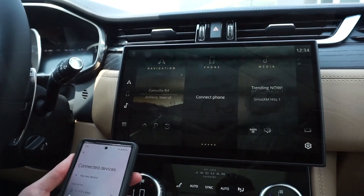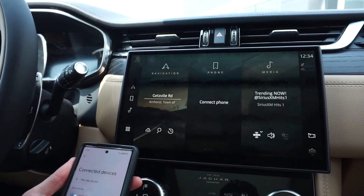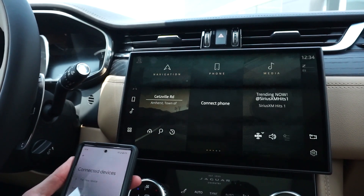Hello, this is Tom Gardner over at Jaguar Buffalo. We're going to be setting up a new Android Auto phone in our new PIVI Pro system in a Jaguar F-Pace.